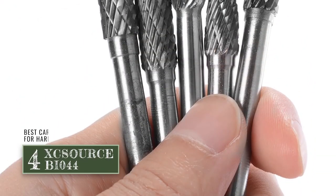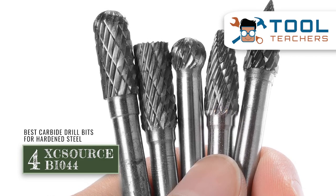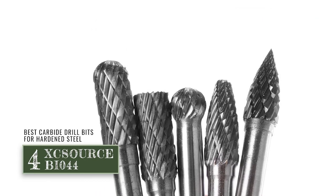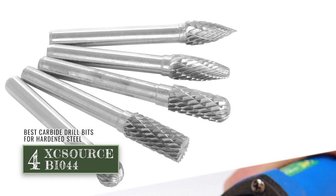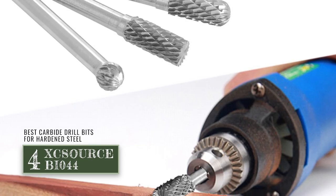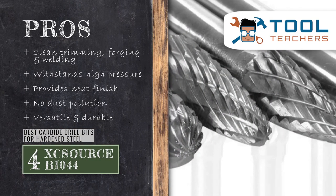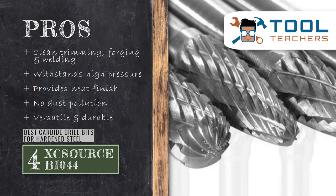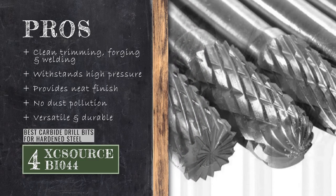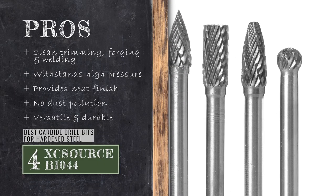Next, we have the best carbide drill bits for hardened steel: the XC Source BI-044. It has an incredibly tough design and the ability to quickly penetrate into an abrasive and hard material. They have ground flutes and straight shanks that make them ideal for a cleaning job. It cuts faster than an ordinary drill and can be easily sharpened when needed. Its pros are: it has clean trimming, forging, and welding; it's able to withstand high pressure; it can provide a neat finish on all kinds of metals; it ensures no dust pollution with efficient drilling; and it has wide application usage and can last long.